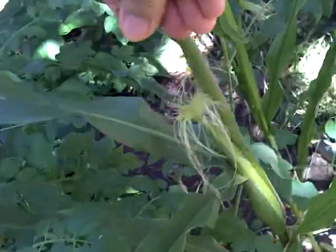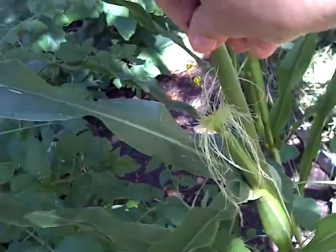Interesting — I didn't know that the male and female are on the same plant. Isn't that trippy? I had no idea.